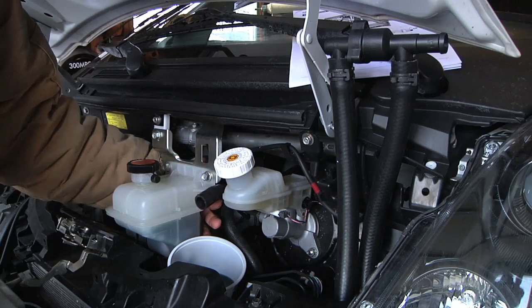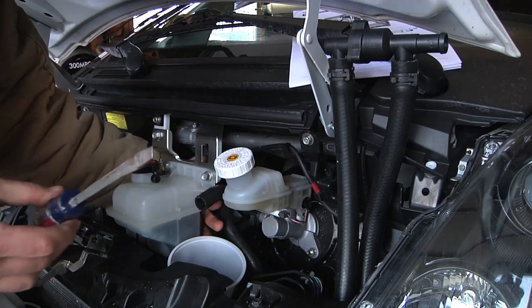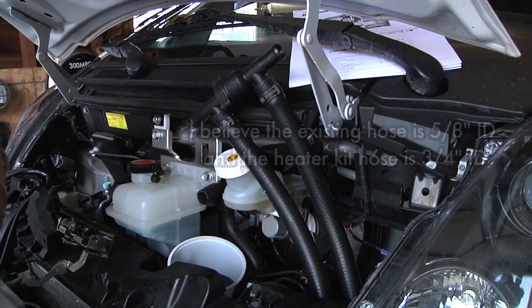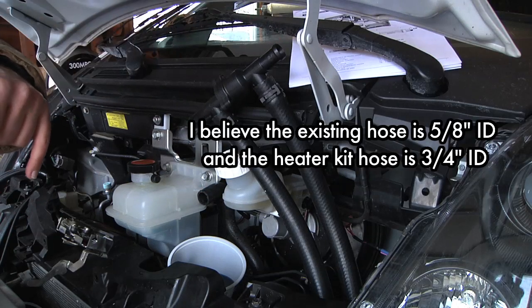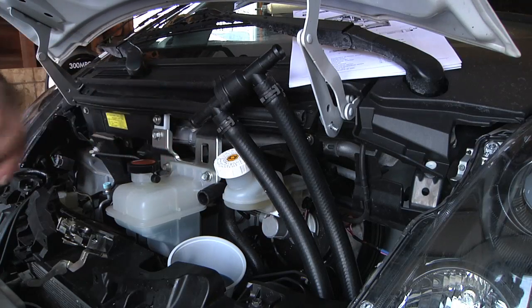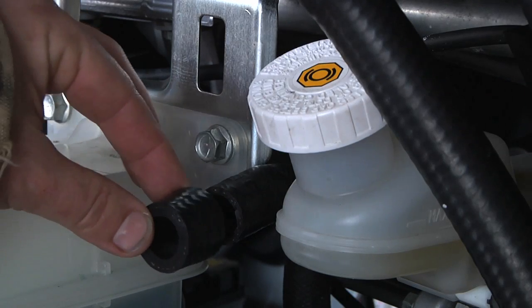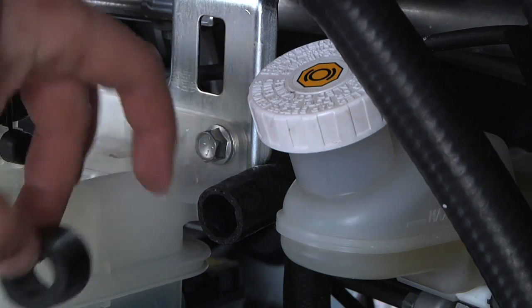I got the return tube off the back of the reservoir — the best way was prying with a big screwdriver. I measured it and it looks like it's just a little bit smaller than the hose I've got, maybe one size smaller. I think I can stretch it over this connection. I'll still need a short section of tubing to go from here back to the reservoir. For comparison, here's a cut piece of the hose that came with the heater kit — it's thicker tubing but the interior diameter looks just slightly larger.